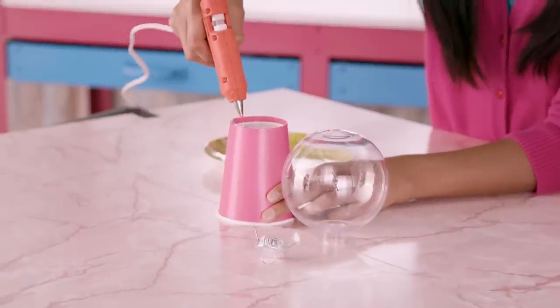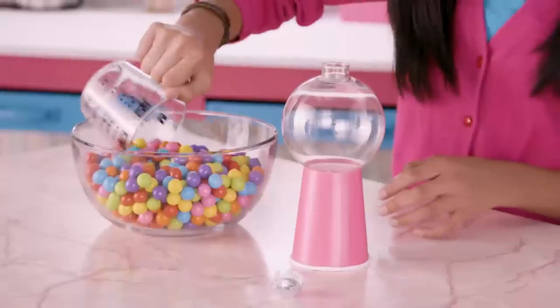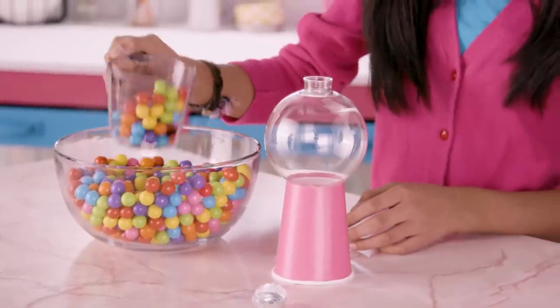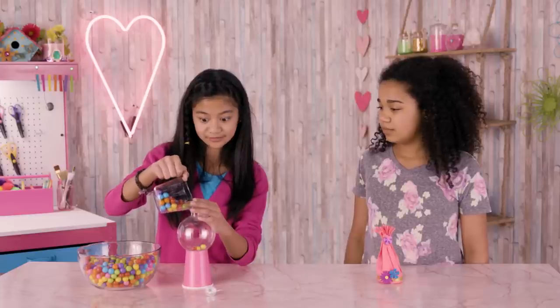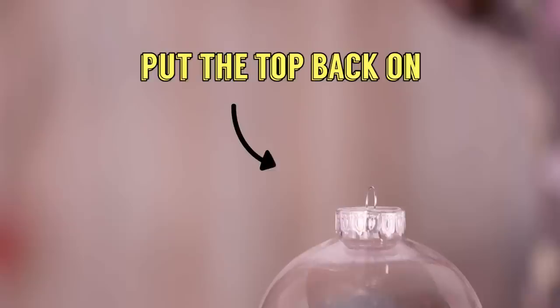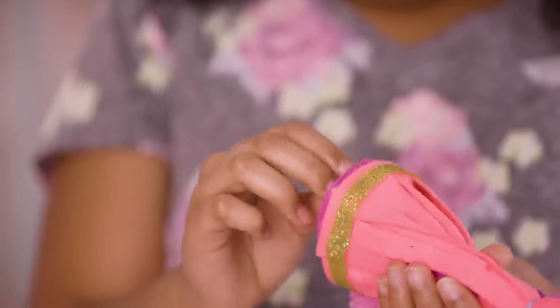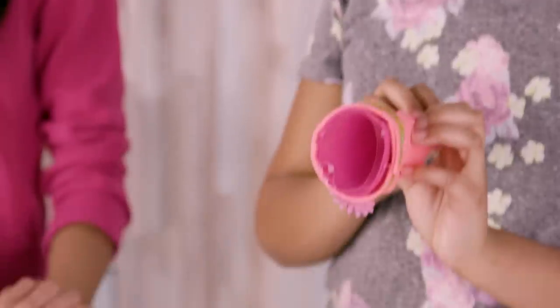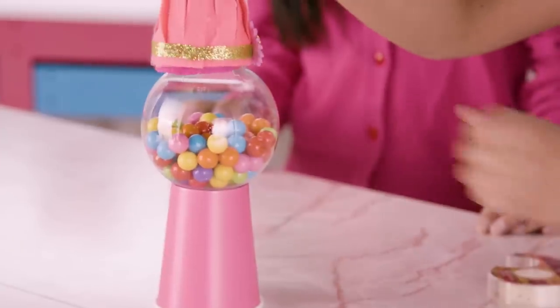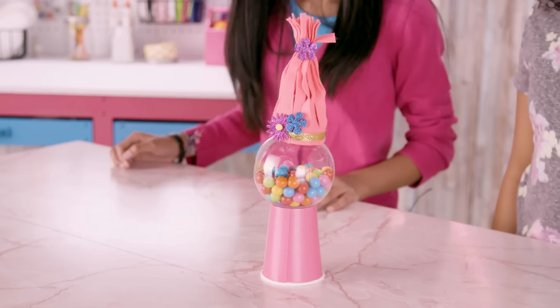Glue the bottom of your ornament to your paper cup like this. Add your gumballs to the ornament. Put the top back on. Add some double-sided tape to your troll hair and put this on your gumball machine. Our Poppy gumball machine is complete.